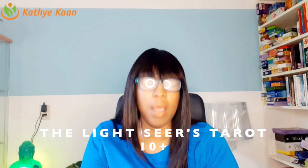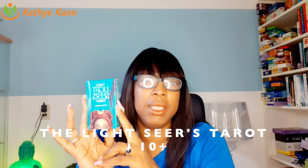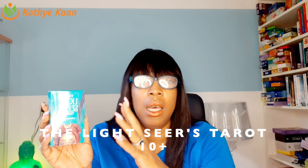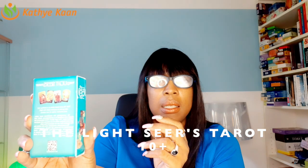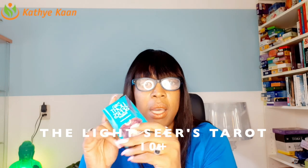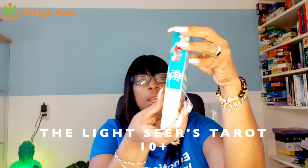I'm doing an unboxing and review of the Light Seekers Tarot deck. I love the size — it's beautiful, I love the way it's packed. This is what the box looks like, this is the back of the box. I got this from eBay, and when you remove the plastic it looks really wonderful.